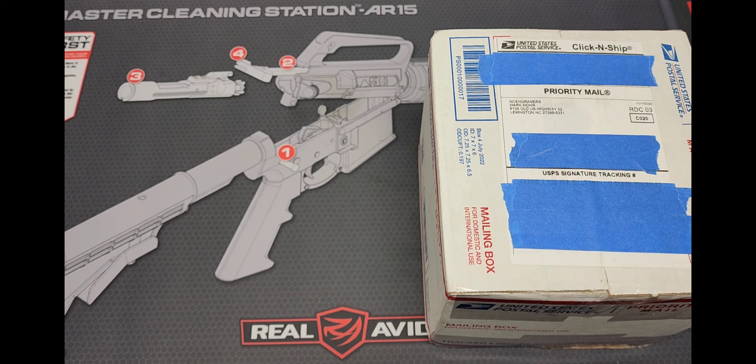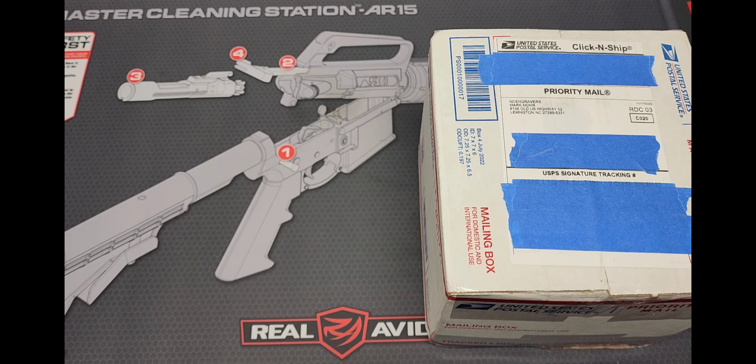What's up YouTube, this is VanKite11. Thank you for tuning in. I just received a new package from NC Engravers. What he wanted to do was a new design for the Canik Mete MC9. He reached out to me, I sent it in. I didn't have any insight — I just told him to go ahead and do his thing, because I have a lot of faith in his work. Before I open the box, I want to show you what he's done for me in the past.